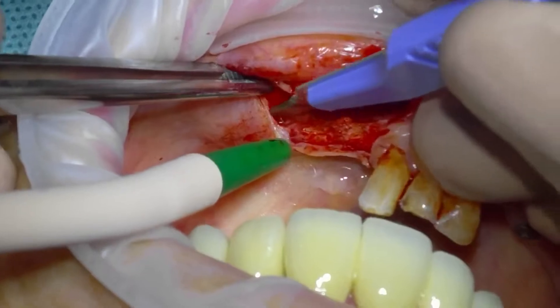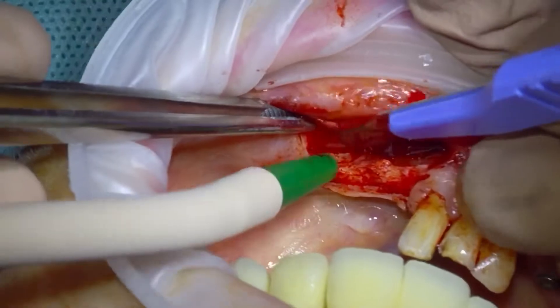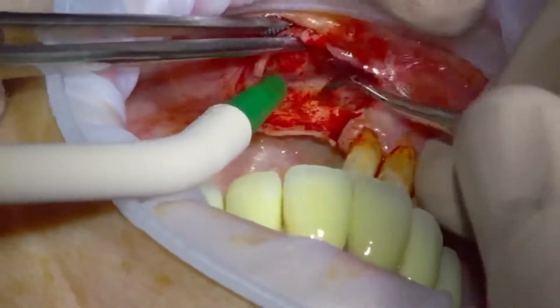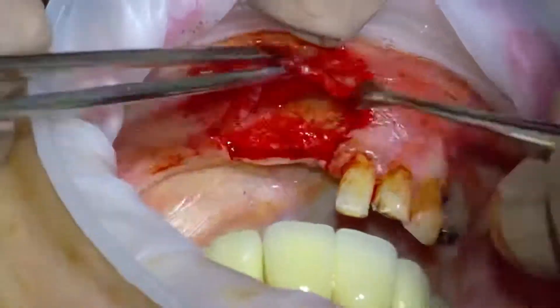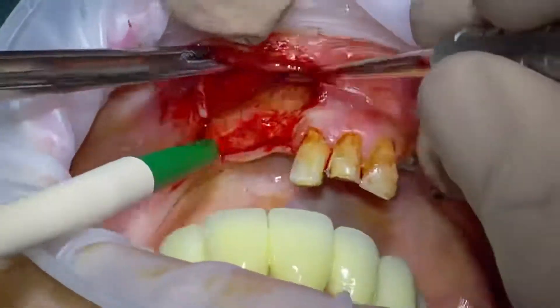Then just again trying to release distally. The mental foramen, from the CT scan, is distal to where we're working. We've incised a few of the lateral mentalis fibers and we're just checking that the tissues are released lingually.